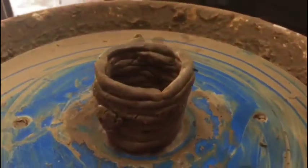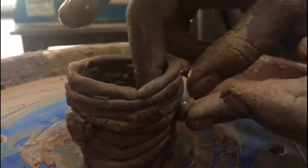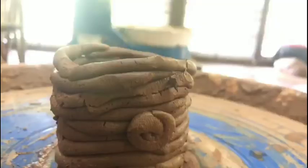More than decorative, the art of coil pottery is very intense. Intense in the sense that it pushes your body, mind, and soul — it never lets you stay away from this art.